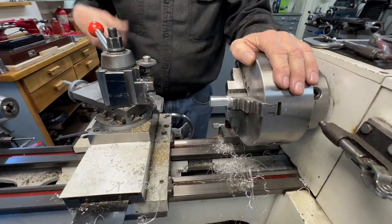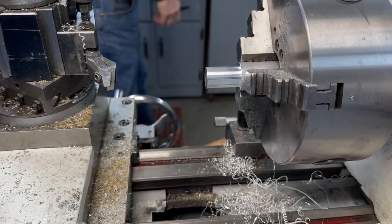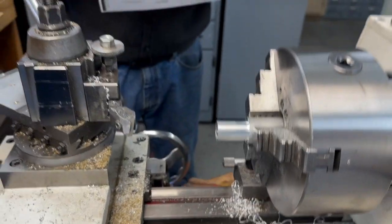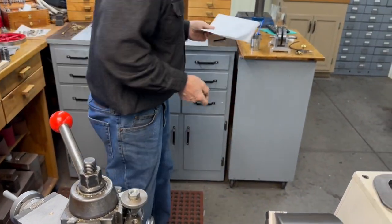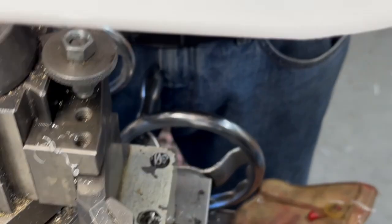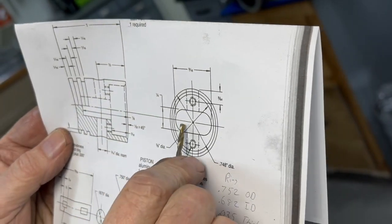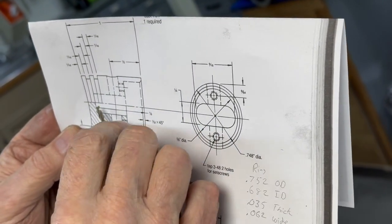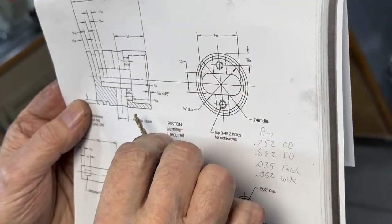The next thing we're going to do is the bottom of the piston, which is 300 thousandths deep. The diameter is basically 748 thousandths. The first thing I'm going to do is drill to the bottom of the piston with a one-eighth drill and then open that up to a quarter inch all the way to the bottom, and then I'm going to bore this part next.